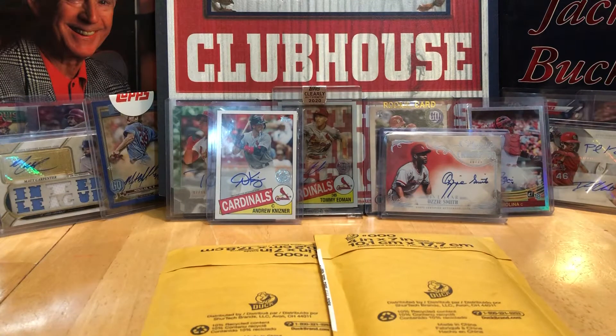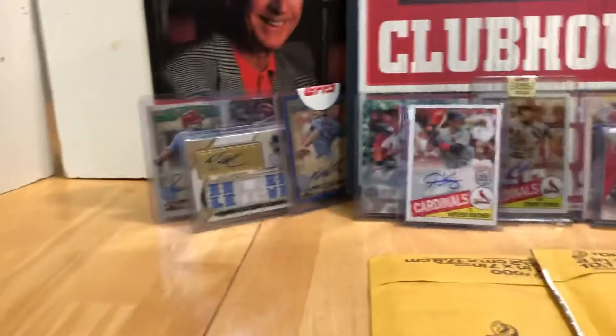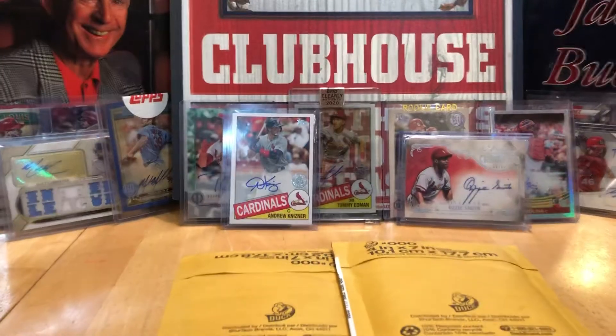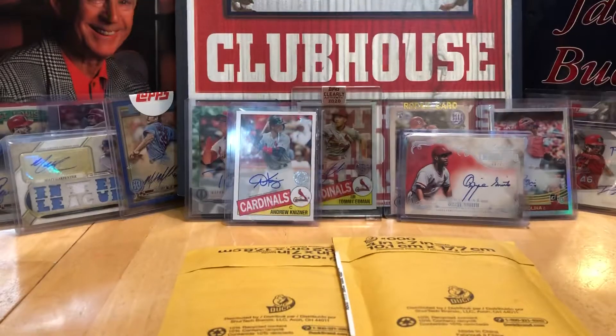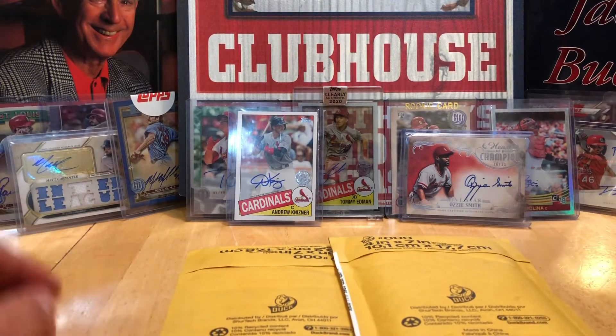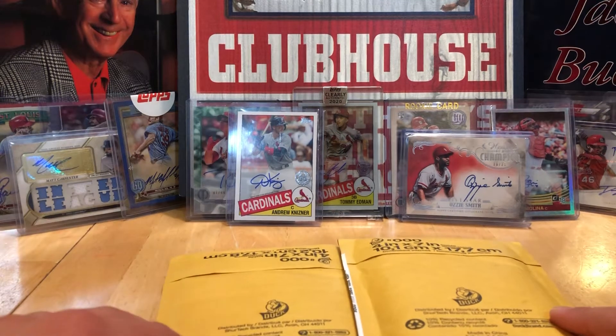Tell everybody what you're doing. Well, I'm trying to collect the baseball card autographs of the Cardinals — every Cardinal. I have all these guys. I have more from here, I just couldn't fit them onto the screen. But I got most of the majority of the actual players that start every day.